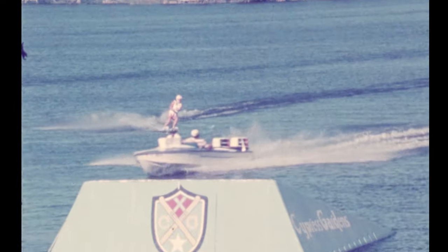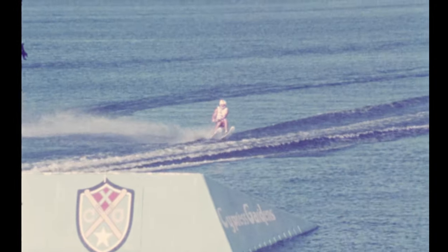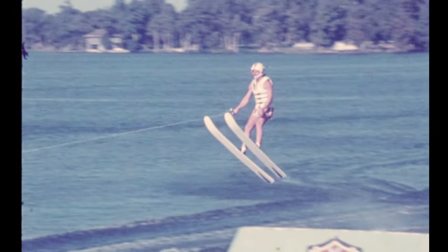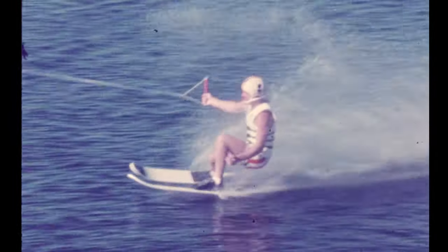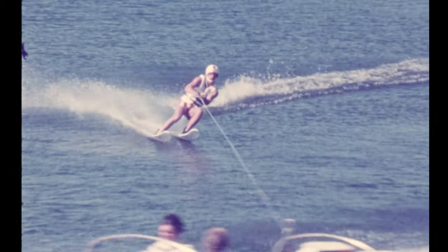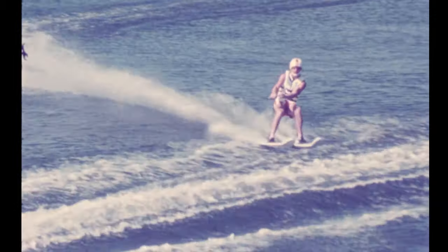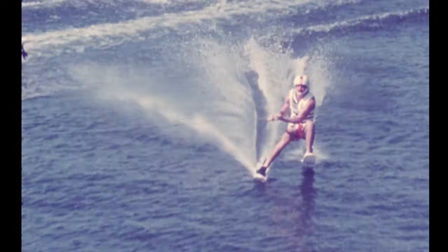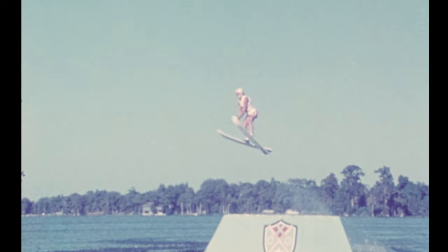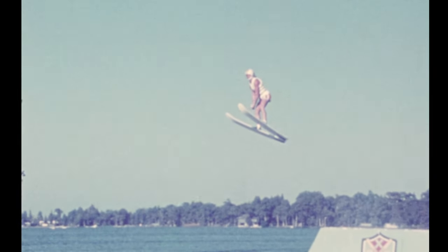The last of the three tournament competition water skis is the jumping ski. Here the Cypress Gardens Super Wrap Masters perform. These cross-laminated, electronically glued jumpers are designed for durability. More prospective competitors learn to jump on Super Wrap Masters than ever before. Now watch the punishment the tips of these Super Wrap Masters take on this jump in slow motion.